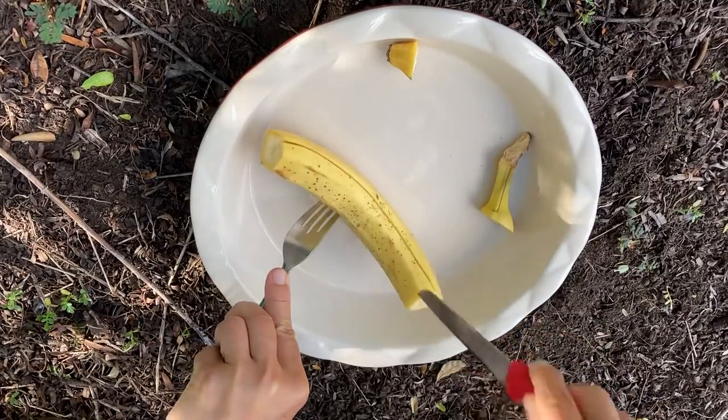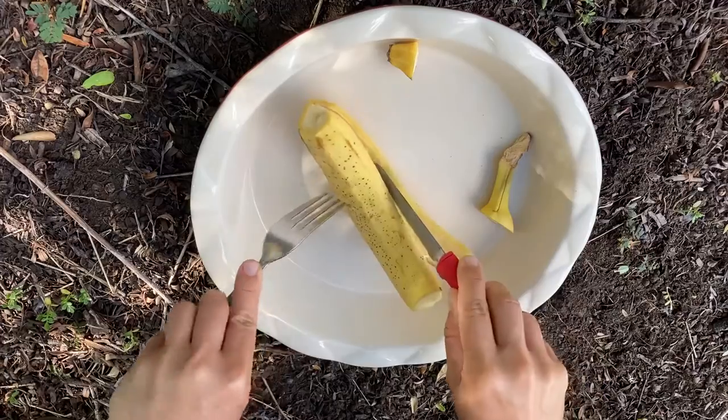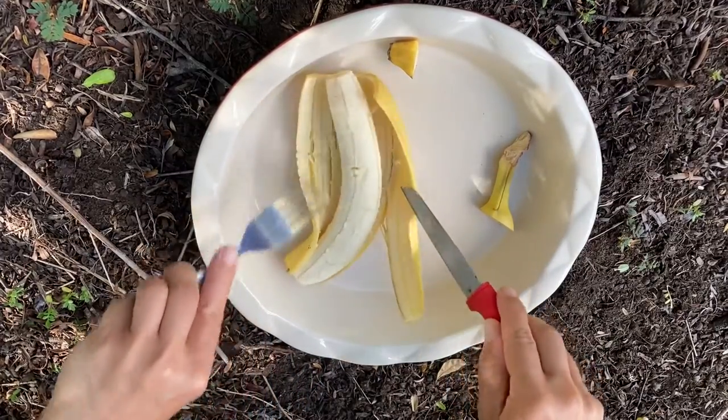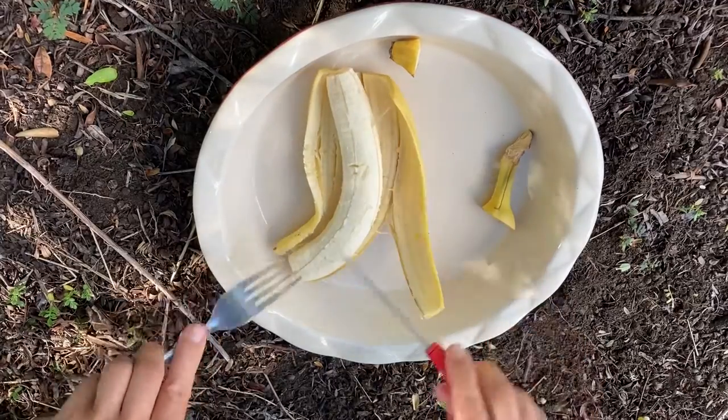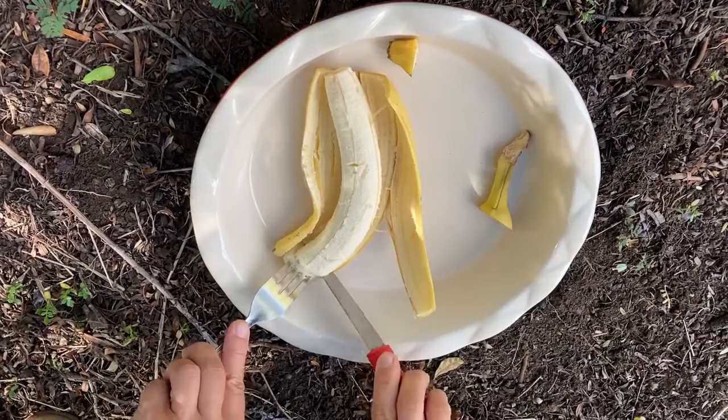Then I open it up and I slice one piece at a time.